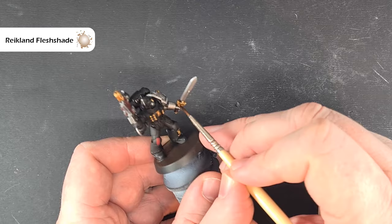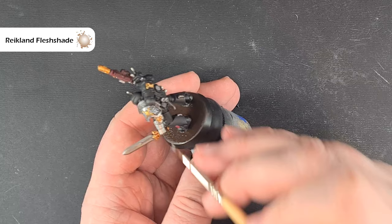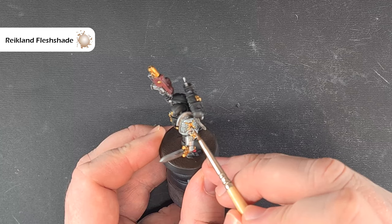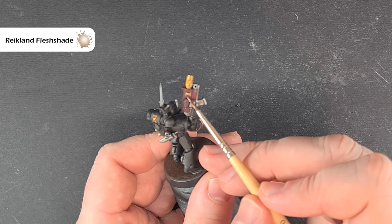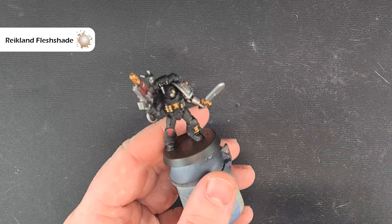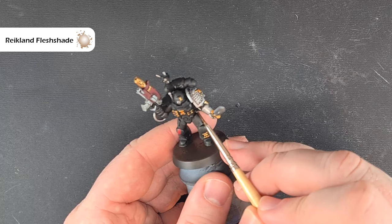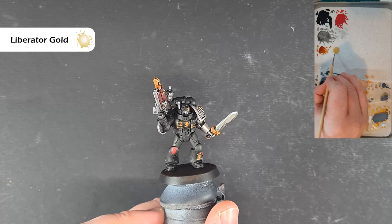Once that gold is dry we'll give it a little shade with some Reikland Fleshshade. Be a little careful applying this especially around the black armor because even though it's black it could stain the armor if you spill over — it's not an issue if you do because you can just go back and touch it up. Work around all the gold and cover it with Reikland Fleshshade. Once this is dry I'm going to go back in and fix any mistakes — if I've accidentally put too much gold or spilled — and use Abaddon Black to fix them. Then we'll highlight with confidence.